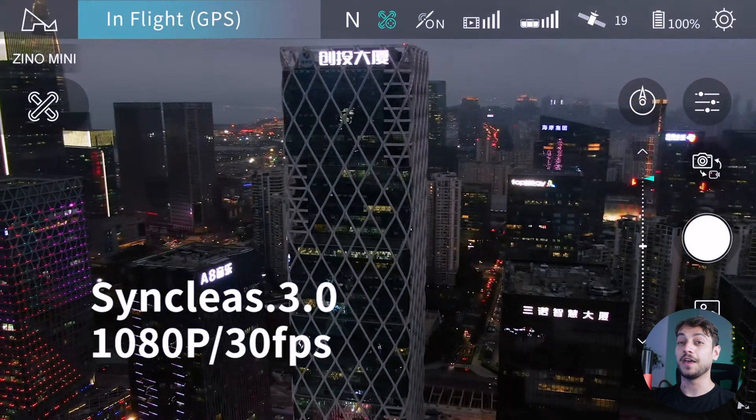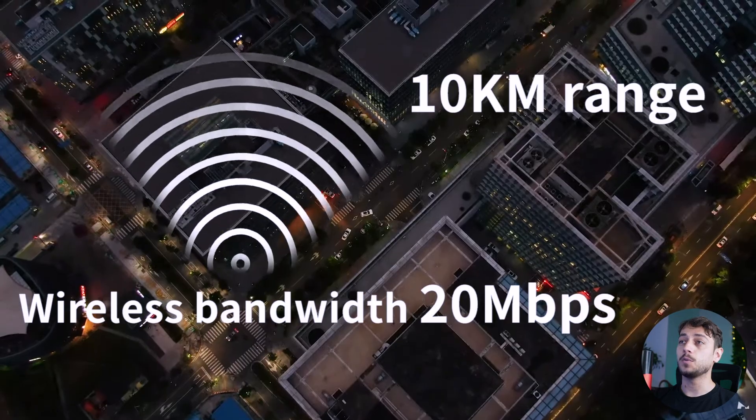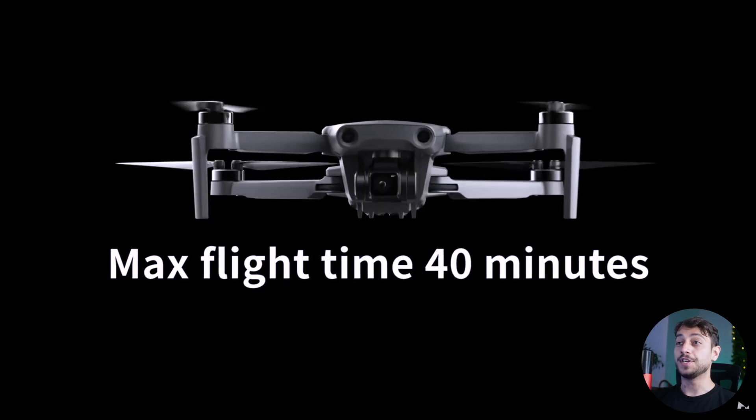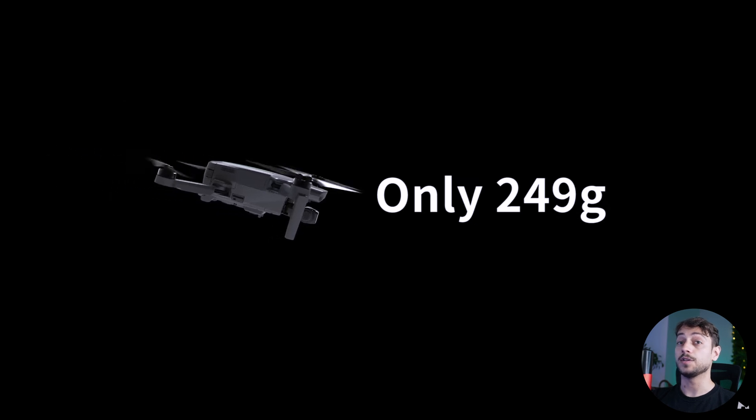It does have a 1080p live feed, which is quite stunning, and a 10 kilometer range, which is exactly what the DJI Mini 2 has. But here's where it gets crazy — it can fly for 40 minutes, and of course it is under 249 grams.